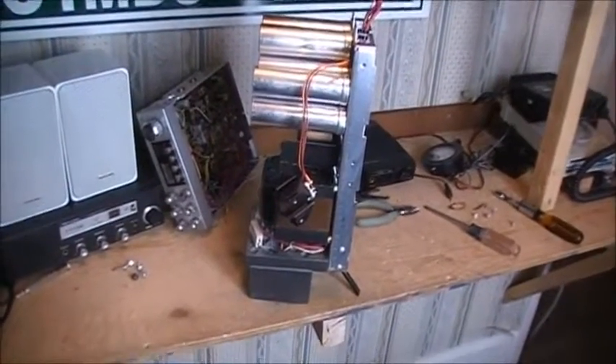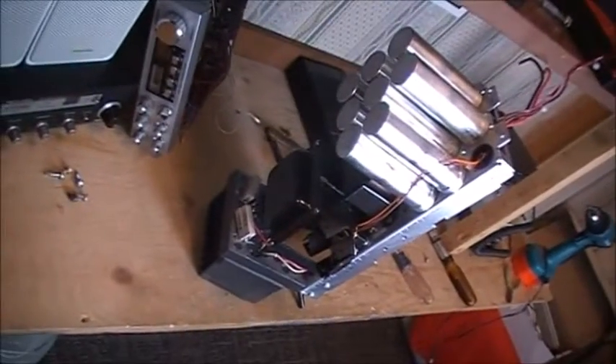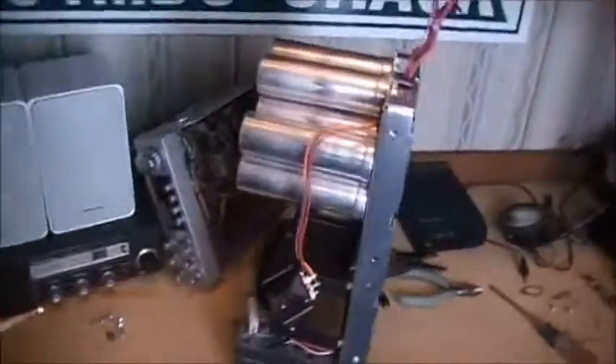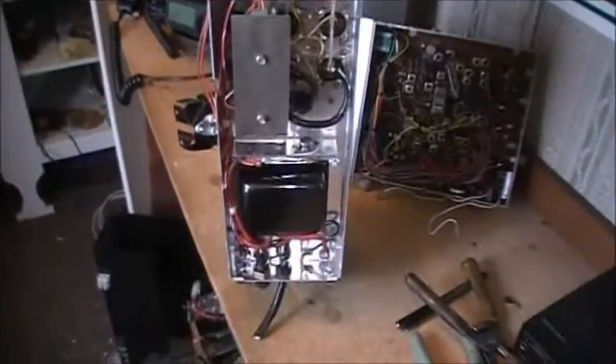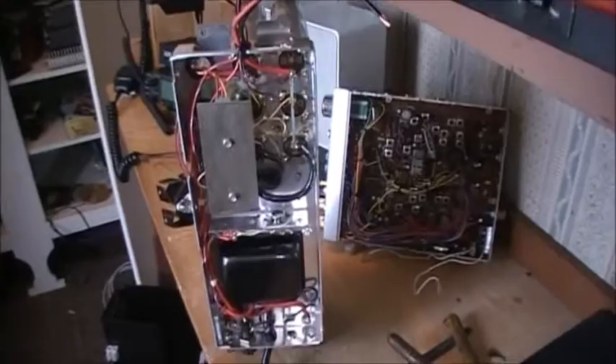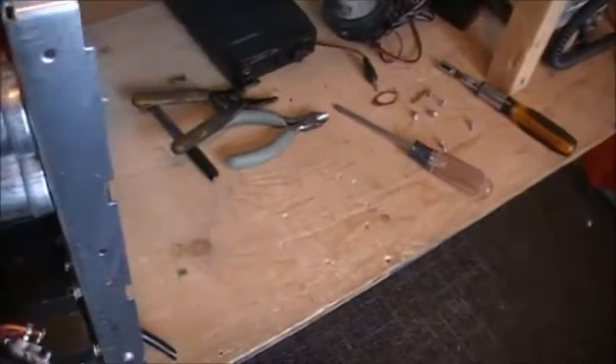Hey guys, the next part I'm going to show you of the MSR2000 would be the big ol' badass power supply. It's a 14 volt, 13.8 volt — I believe between 10 or 12 amp power supply, and I'm pretty sure she'd run continuous duty. It's a heavy duty power supply to say the least, and when I say heavy, I mean heavy. She's not what I would call light.